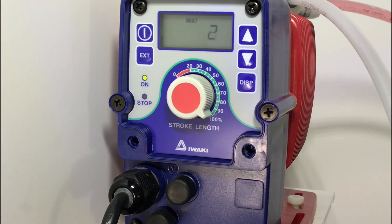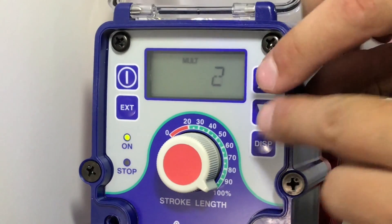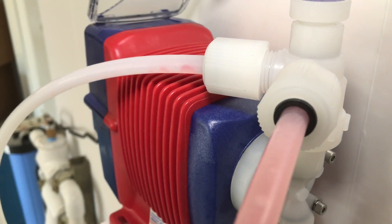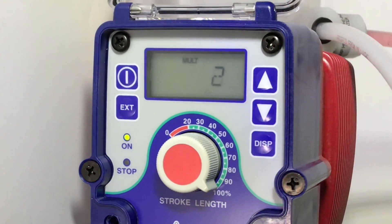To also prime the pump from this setting, you can hold down both the up and the down arrows at the same time to prime the pump. Once primed, snug the air bleed knob on top of the pump, being careful not to over tighten. Simply release to stop priming.